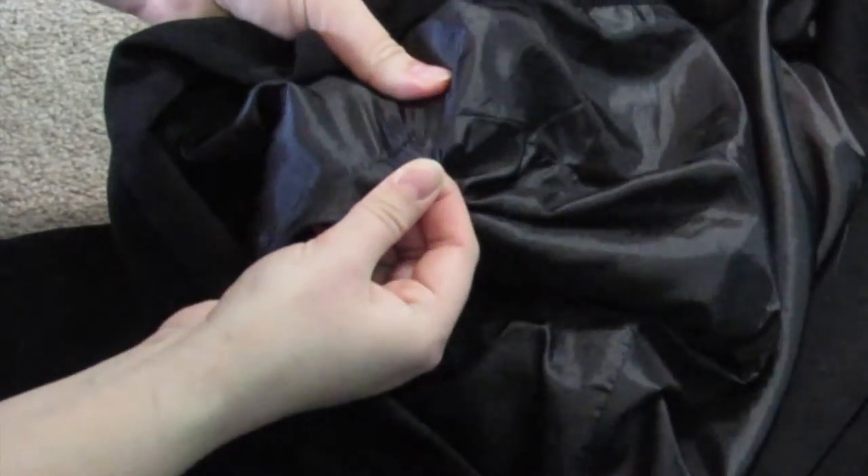I'm really happy with how it turned out, so keep watching. First, you're going to want to find an oversized jacket that's long enough to make a dress on you. I found mine at the thrift store, and the first step is going to be removing the sleeves.